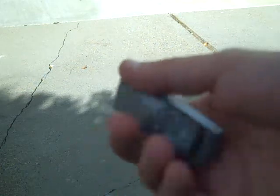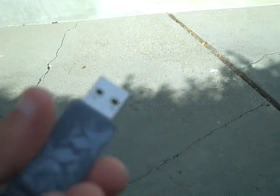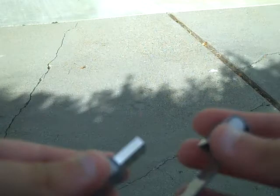I went to the SanDisk site and downloaded the U3 launchpad remover. And now, when I plug it into any computer, it doesn't do anything — it doesn't see the drive there, it doesn't try and mount it, it acts like it's not even there.